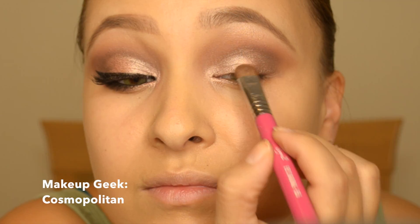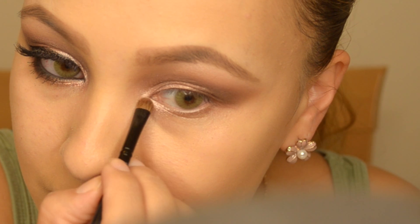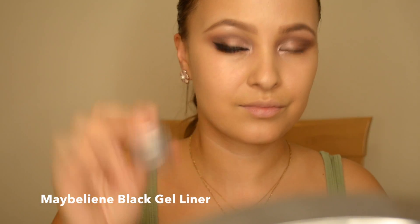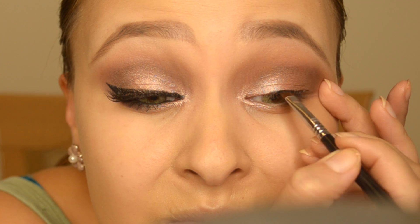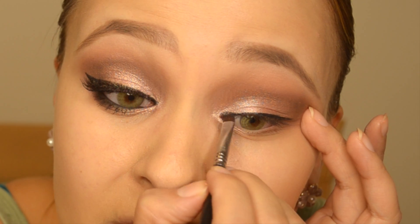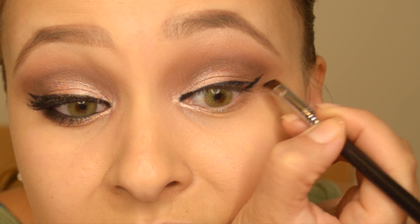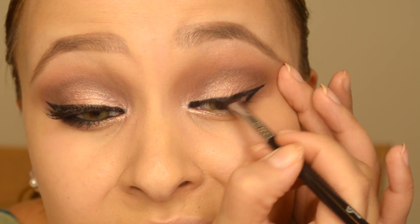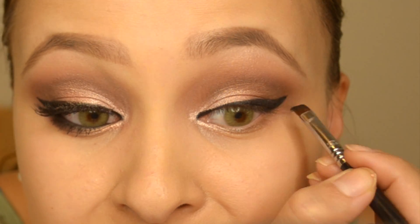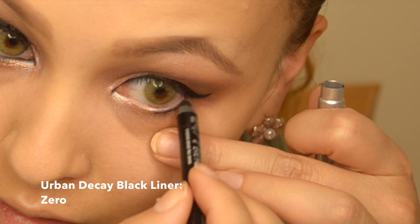Now I'm using a really unique color from Makeup Geek — I can't quite explain it — and I'm just adding it to my eyes and to the middle as well. Then I'm lining my eyes with some gel liner. I've been loving this Maybelline one — it's so easy to use and it hasn't dried out even after two months. I'm just creating my usual cat eye eyeliner look, which is pretty much what I do all the time.